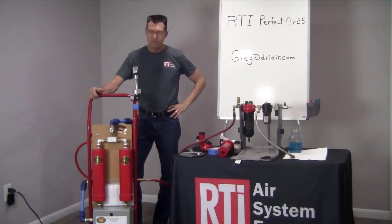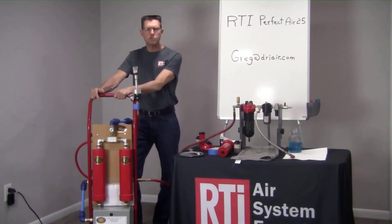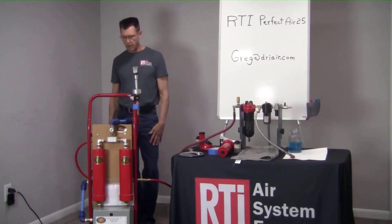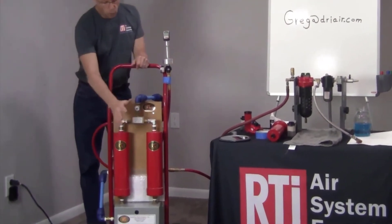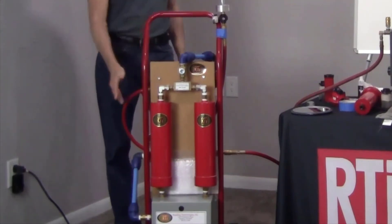Perfect Air 25 is a regenerative desiccant system used for painting in body shops and in other types of finishing applications where we want to lower the moisture content down below 1% compressed air humidity. Right now I've got about 50 psi coming into this system and it's purging itself out and regenerating the desiccant on one side. One side will be used for drying the desiccant while the other side gets a portion of the dried air through it to regenerate it.